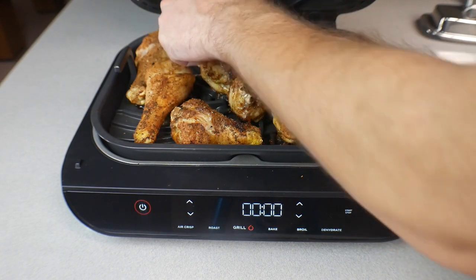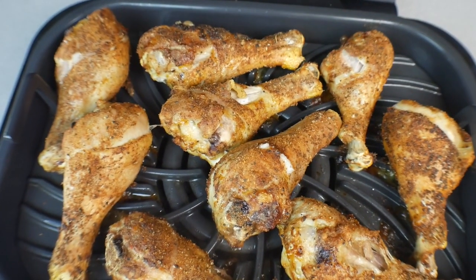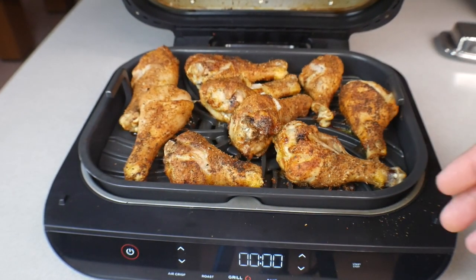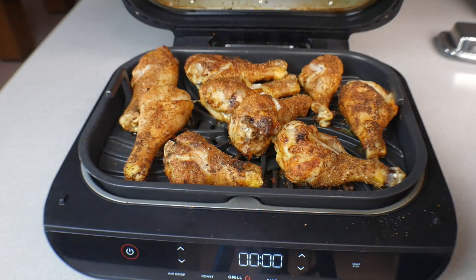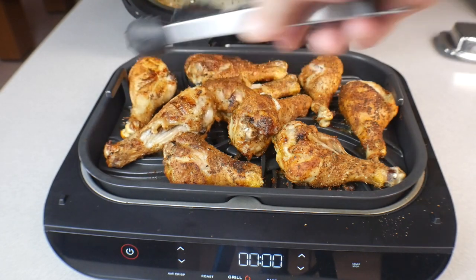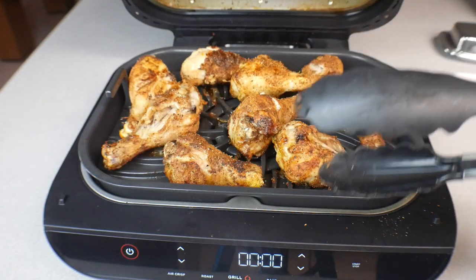189, 192 — look at these. 180-something, these are done. Let me bring you in real close. Look at that — that is like fried chicken, but air fried, baked, whatever you want to call it. We're going to take them off and let them rest for about 15 to 20 minutes. Let me see if we got any grill marks on the other side — a little bit of grill marks. Nice and crispy — the juices are dripping everywhere. These are fire.